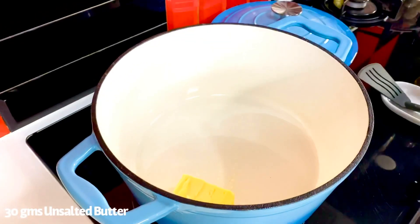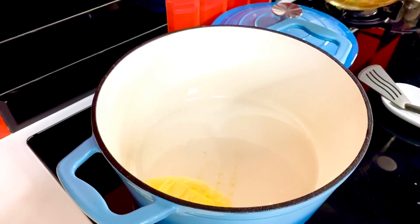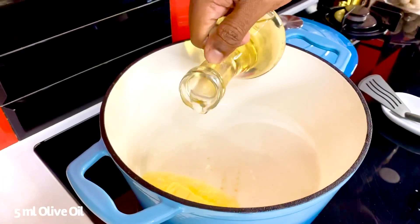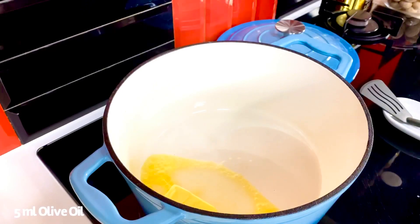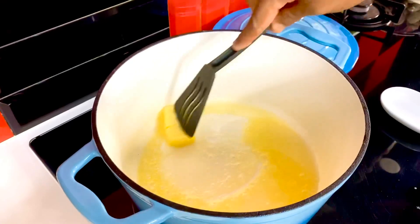Into my cast iron pan, I've taken about 30 grams of unsalted butter — just going to allow that to melt, but we don't want it to brown. With that, I'm going to add about 5 ml of normal olive oil, just allowing everything to blend into each other.